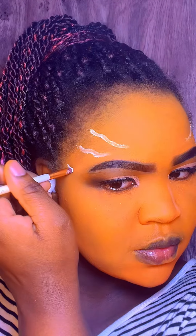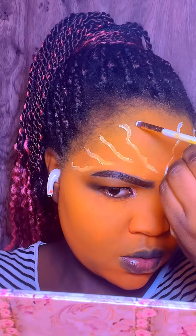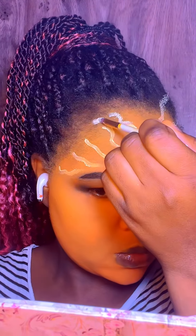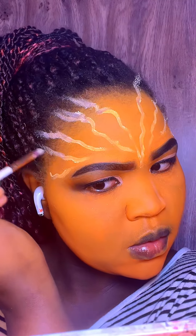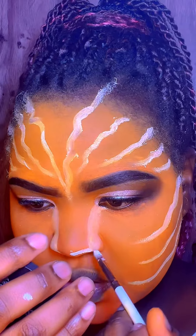Then I wanted to do my avatar stripes with a white face paint. I'm taking my time with this because I want them to look really, really nice — and obviously I have to do the entire face.